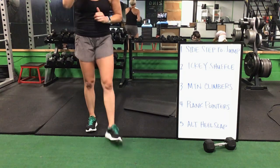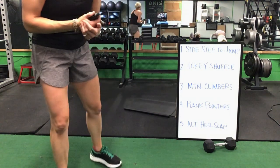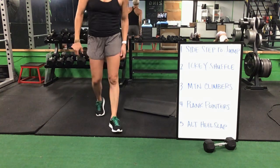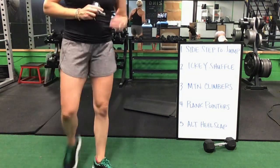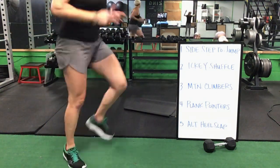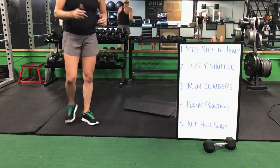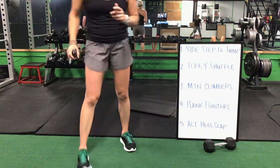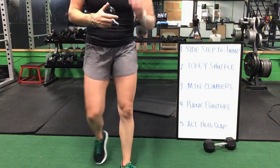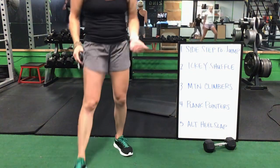Icky shuffle to a mountain climber. Mountain climber step, plank pointer. Plank pointer, you flip it over for that alternating heel slap. Alternating heel slap — get right back up to your feet, start that sidestep to a jump. Sidestep to a jump to that icky shuffle. Icky shuffle to your mountain climbers. Mountain climbers on your elbows for that plank pointer. Plank pointer, flip it over for your alternating heel slaps.